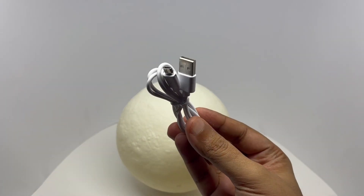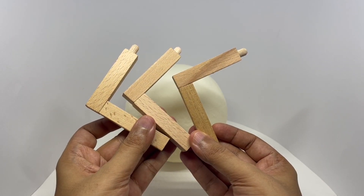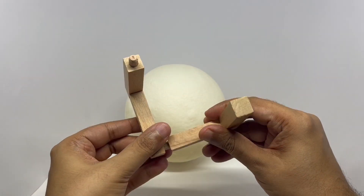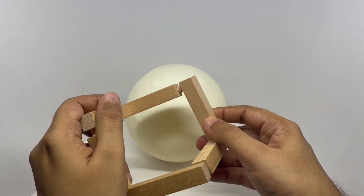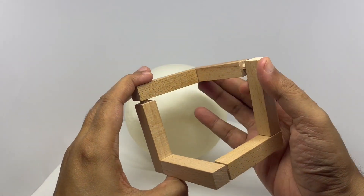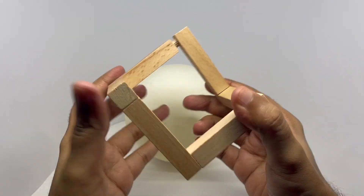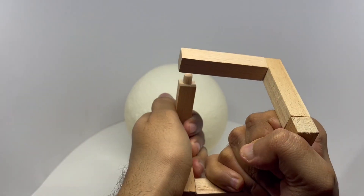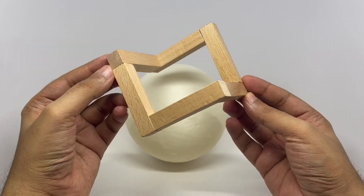You get a micro USB cable to charge it, and three pieces of wood which you need to connect to make the stand. That's how the stand looks.